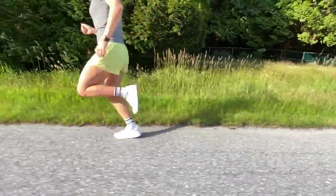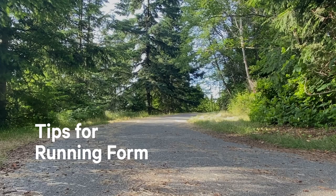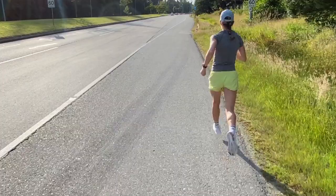Hi, I'm Dana Pereski, a lululemon global ambassador, and today we're going to dive into proper running form. This can be useful for both beginners and seasoned runners alike — even if you've been running for years and years, we can all use a reminder.